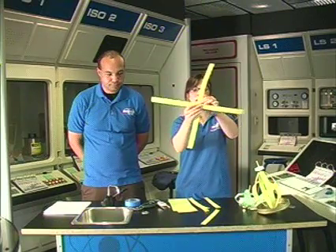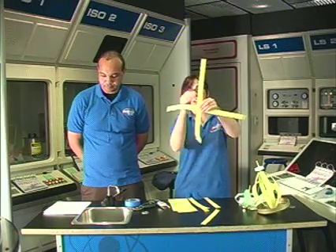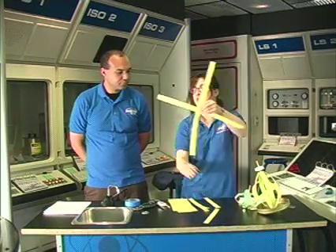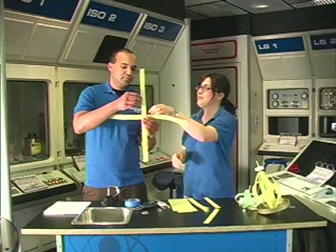You're going to put those together perpendicular to each other — it should look like a plus sign — and the center holes should match up. Set that aside for now.